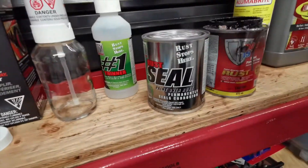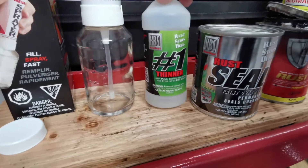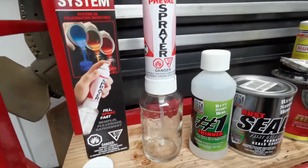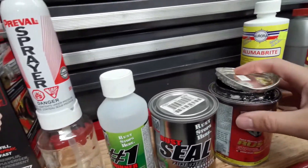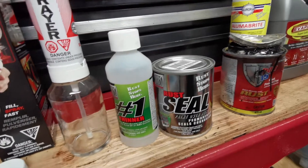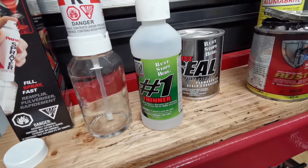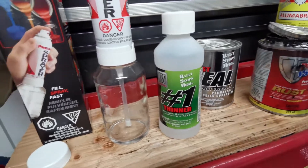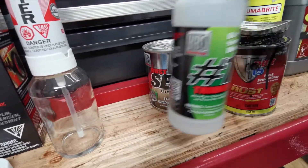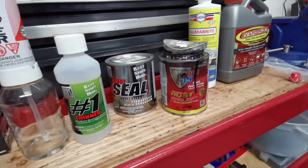Especially in Canada, POR-15 is getting super expensive, and if you don't store it properly it'll harden on you, so this is a good alternative. I was going to use this along with thinner for the sprayer, but since I've got so much POR-15 left over I figured I didn't want to open the new can. It's basically the same stuff, so I should be able to use this thinner with the POR-15 in the sprayer no problem.